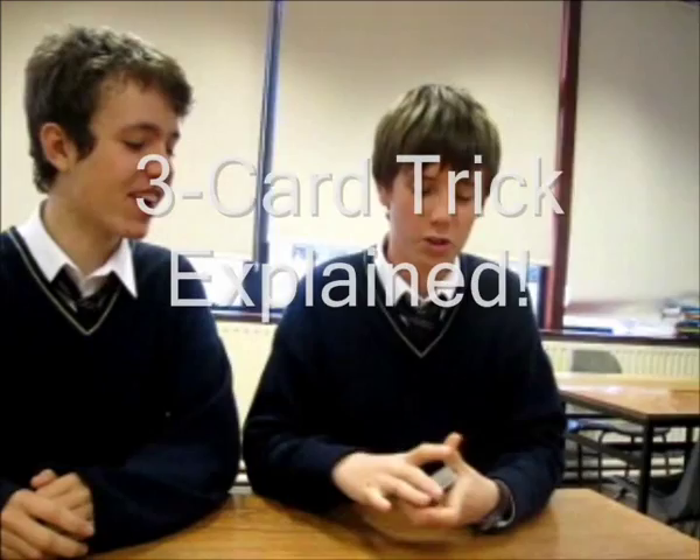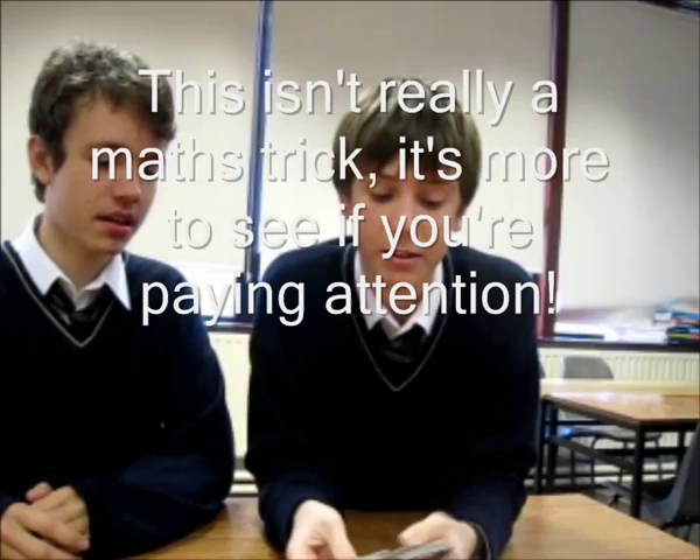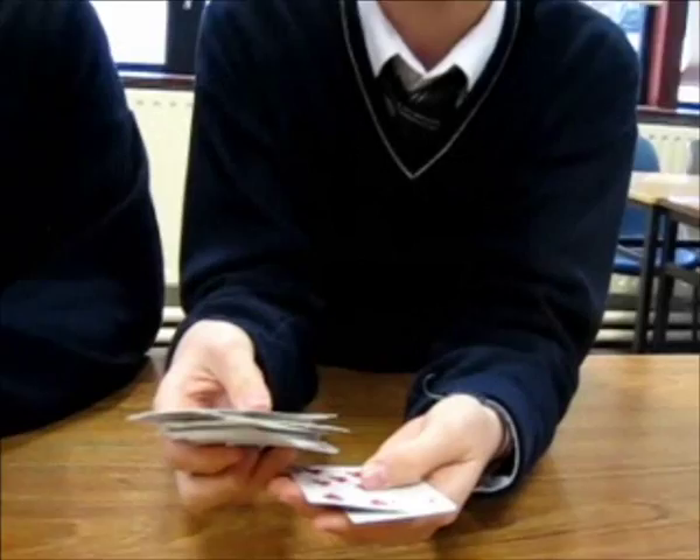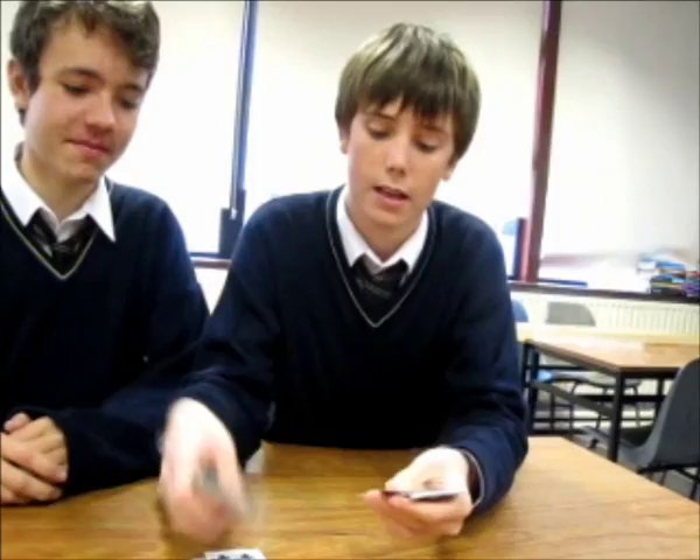We're just using a normal deck. When you're doing the trick, you'd have a look through and you'd see that the second card in from the top is a seven. So then you'd say okay, let's do sevens — you look through and try to find your sevens. You only need three sevens for the trick.